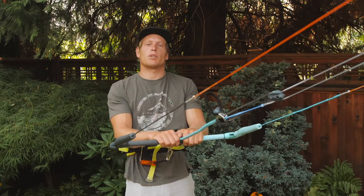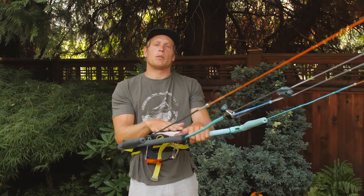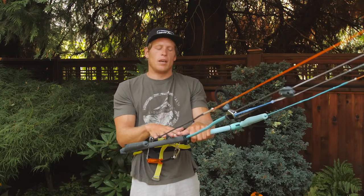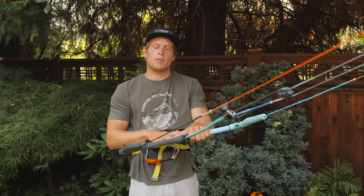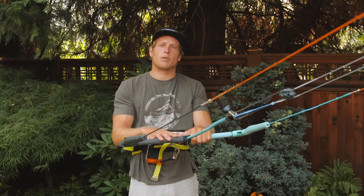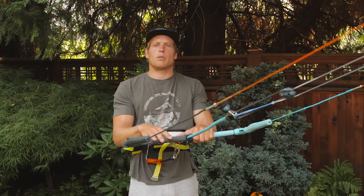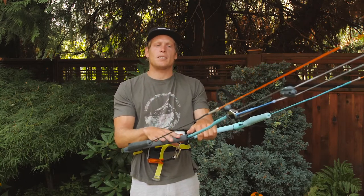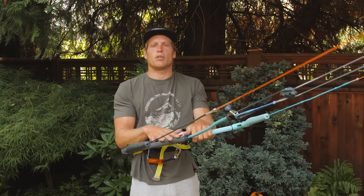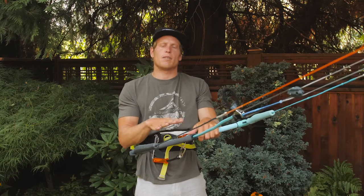Hey everybody, it's Brandon Scheid with Liquid Force Kites, and I'm here to talk with you about the Mission Control Bar. The bar is one of your most important pieces of kit because it contains your safety system, it controls the kite, but most importantly it's the thing you interact with most — it's right in front of your face. The Mission Control Bar delivers on all those fronts in several different ways.